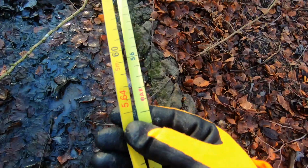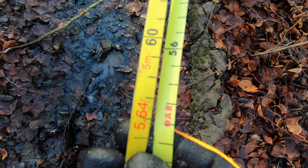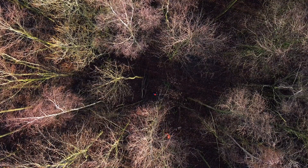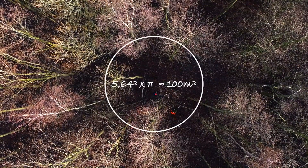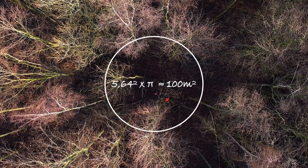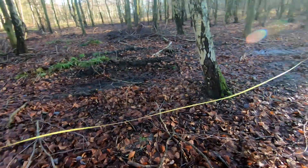The AR mark on the measuring tape just so happens to be the 5.64 meters mark that you can use to make a perfect 100 square meters circle. Within that circle you can measure different things, like the amount of trees and their sizes.